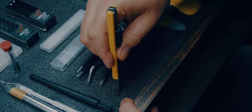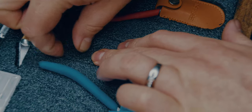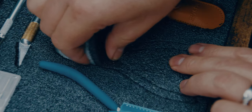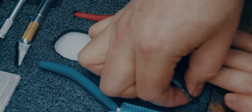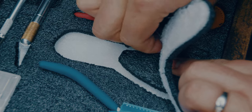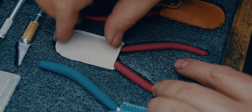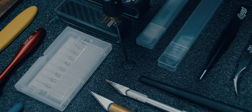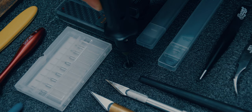Luckily, Kaizen Foam is super easy to work with. Just set your blade to the appropriate depth and cut inside the trace line for a snug, secure fit. Using your fingers, separate the layers carefully but firmly until the entire piece has been removed — each of your tools now has a place of its own that has been custom made. For a lot of my deep round cuts, I used a needle foam cutter, which worked really well, but it wasn't as easy to control.